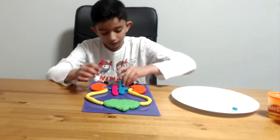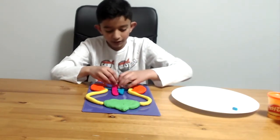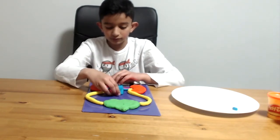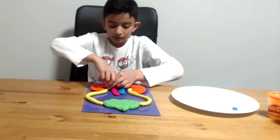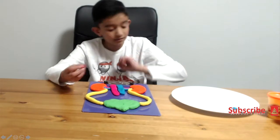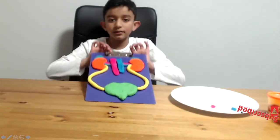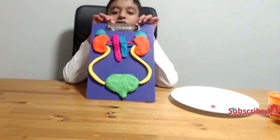And the renal artery — again this should go under everything, so it should look like this. I'll break this off because it needs a bit more trimming. And basically this is what it should look like.